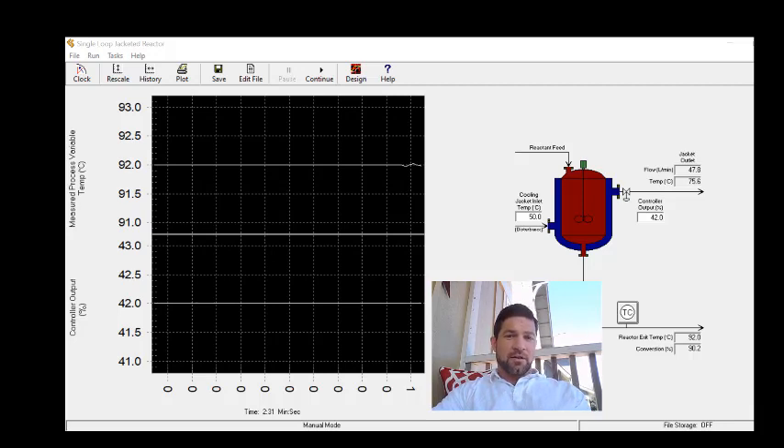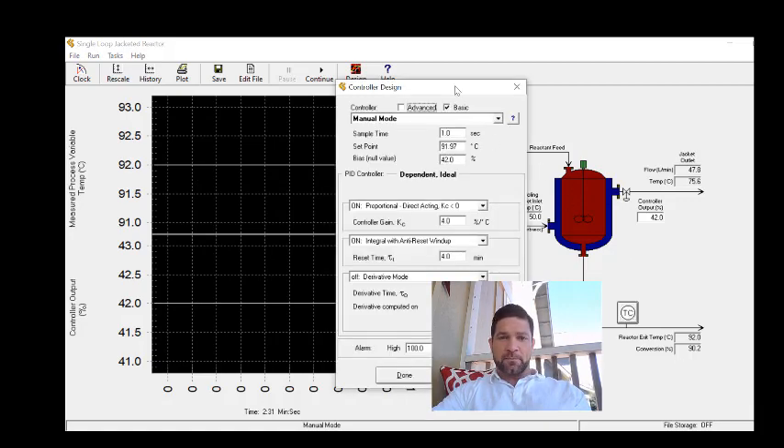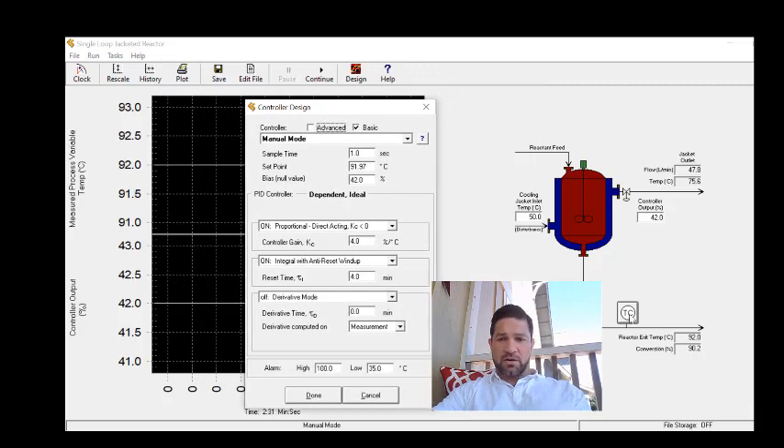In this video we're going to look at the field tuning method to determine the controller settings for the single loop jacketed reactor in the Control Station Loop Pro Trainer software. We'll start by selecting the controller in the system. This controller controls the outlet temperature by changing the flow of cooling water through the cooling jacket.